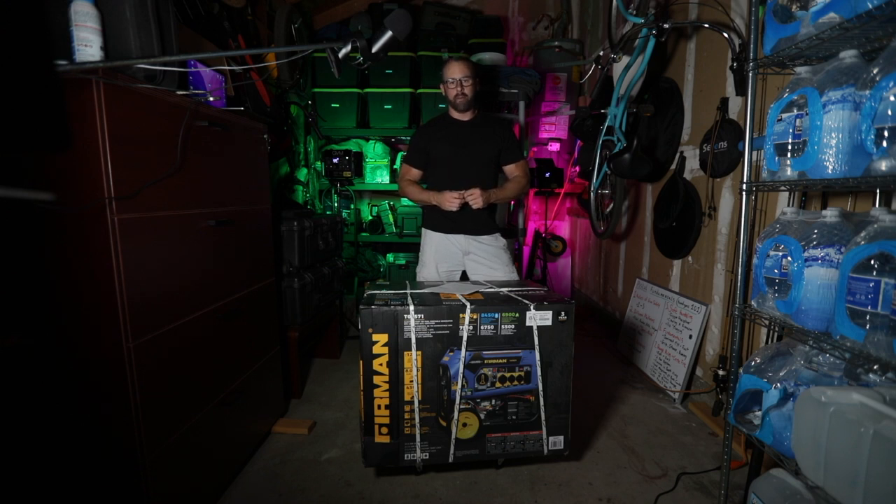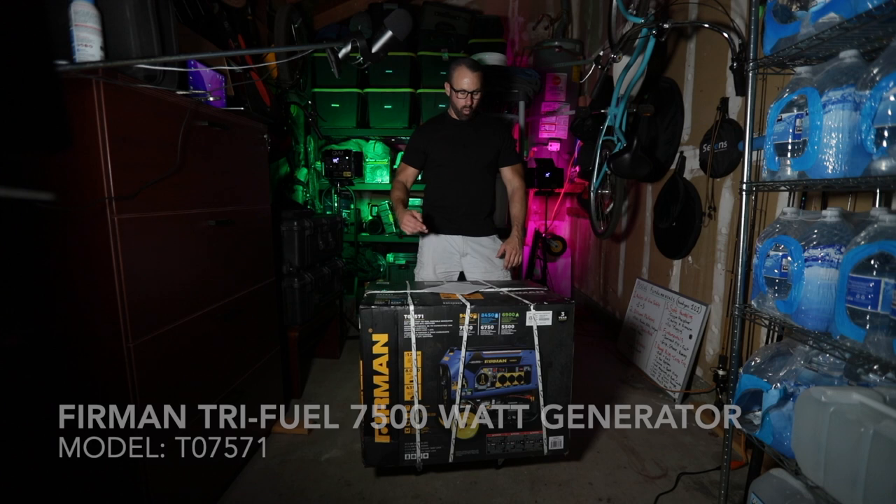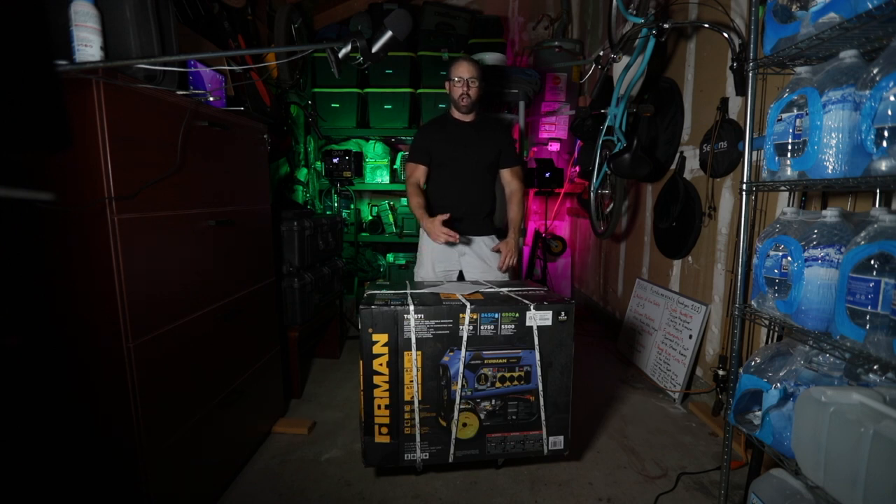What's up Preppers? Community Prepper here. Today we are doing an unboxing, assembly, and review of the Furman 7500 watt generator — the one that Costco sells. The one you walk by every time you go into Costco and say, hmm, should I buy that? Well this is going to be the most comprehensive information you can find on YouTube. I've done my research so sit back and take notes.